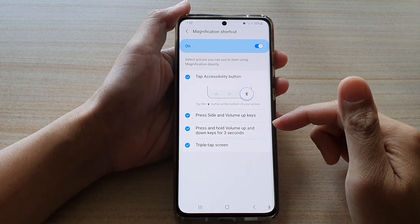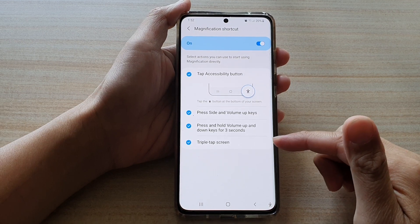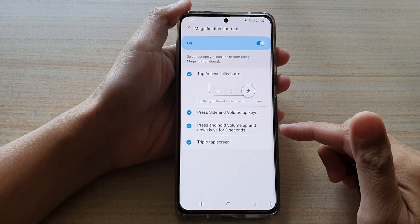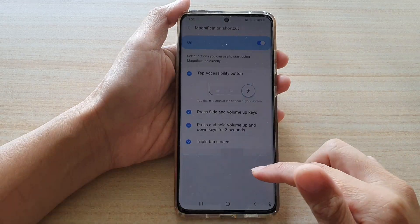Hi, in this video we're going to take a look at how you can set triple tap screen for magnification, zoom in or zoom out on the Samsung Galaxy S21 series.